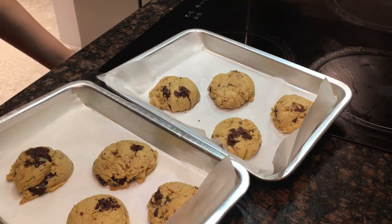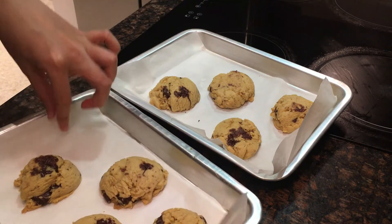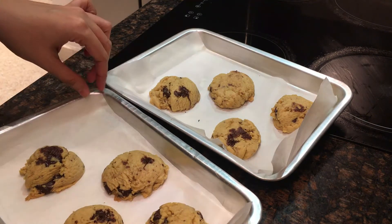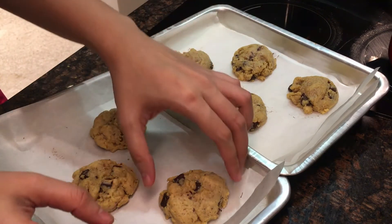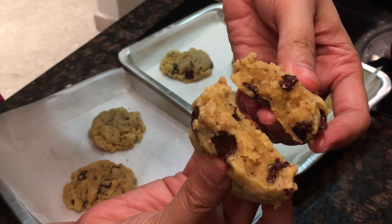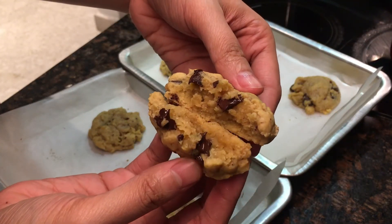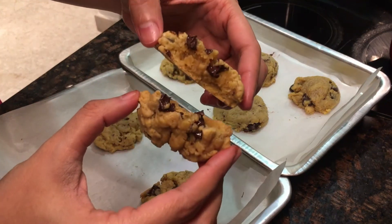After ten minutes, here are our cookies — they're a bit soft, and that's normal, because when they cool down they will firm up a little and be perfect for a chewy chocolate cookie. We'll let them cool down for about fifteen minutes and then check if they're really chewy. Our cookies are cooled down now — look at that, guys, so soft and moist!